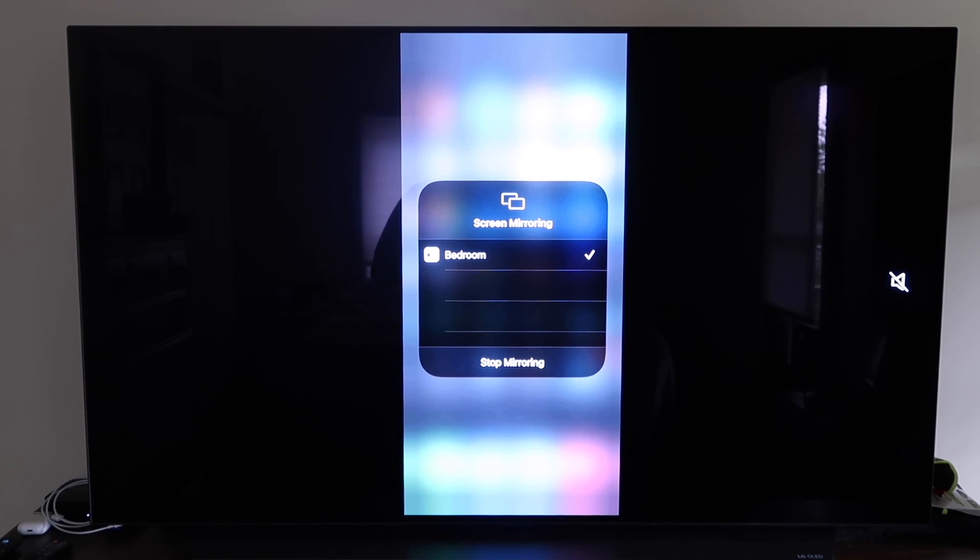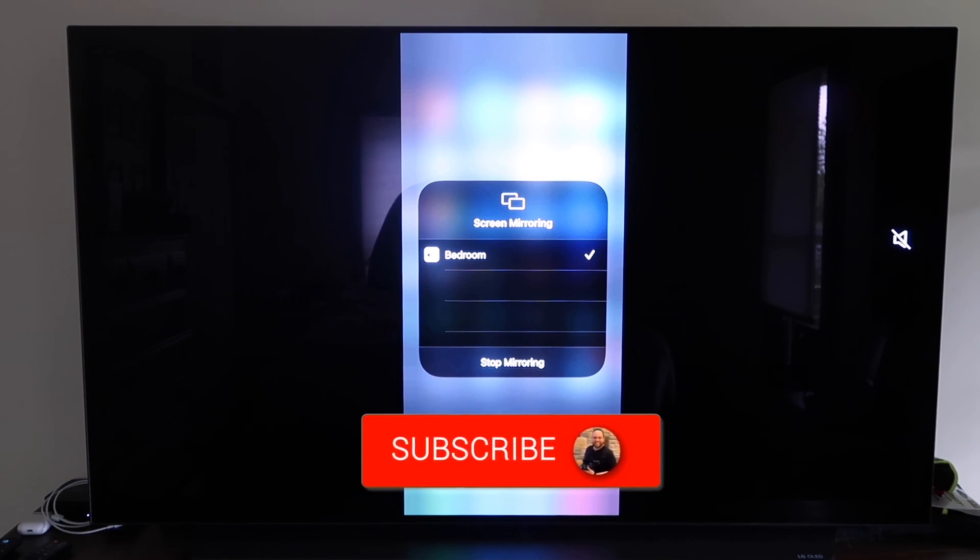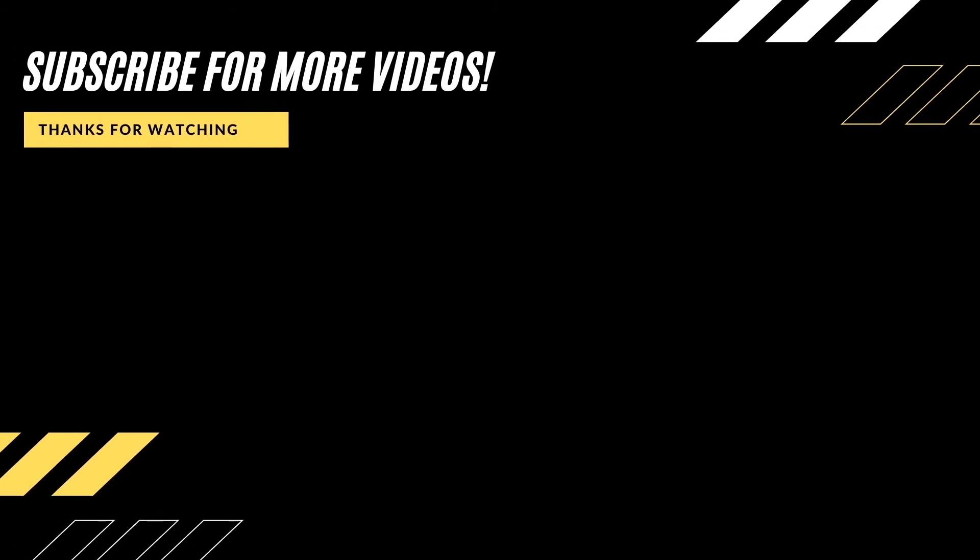Those are all the different methods on how to mirror your iPhone to your TV using AirPlay. Hopefully this video was helpful — if it was, go ahead and click a thumbs up, subscribe to the channel. I make tech videos all the time and would love to have you back in the next one.